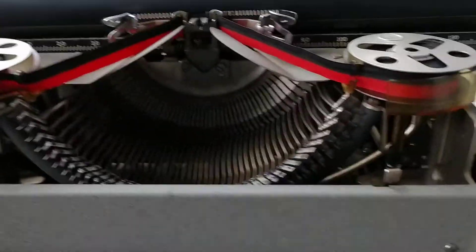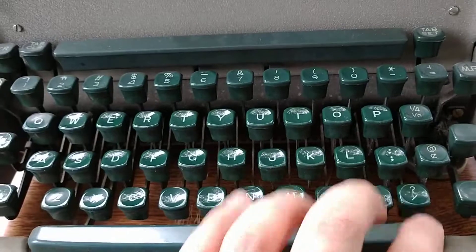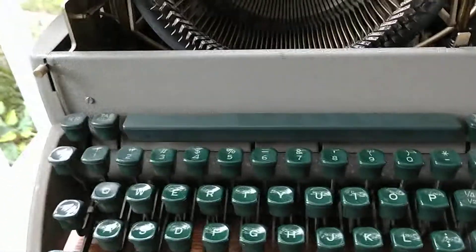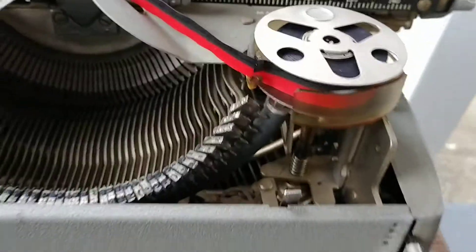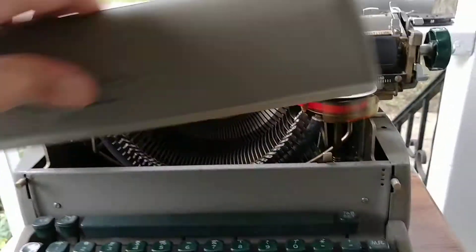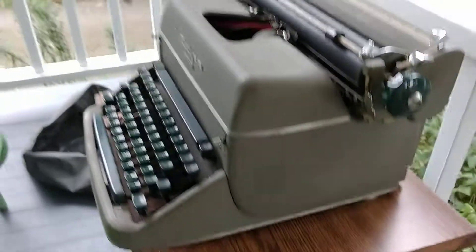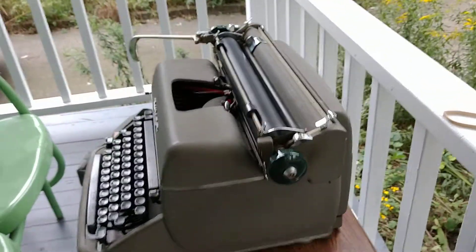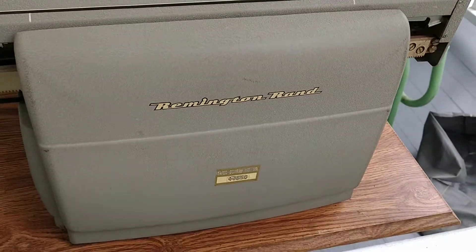All action is good. All the keys seem to feel like nothing is sticky, but I'm going to lubricate those anyway. Made in the USA. Nice solid metal body — almost 40 pounds when it was shipped. The decals on the back still look really good.